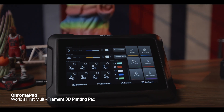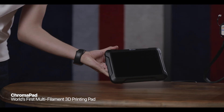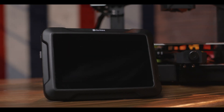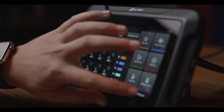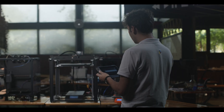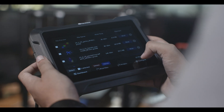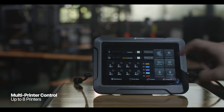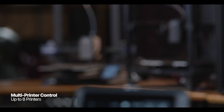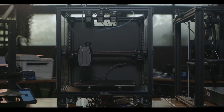ChromaPad — the heart of ChromaSat. It's the world's first multi-filament enabled 3D printing pad, bringing a universe of possibilities to your fingertips. Seamlessly connect up to 8 3D printers and control them all remotely to improve your workflow efficiency. Compatible with all 3D printers, its extended slots provide seamless integration.